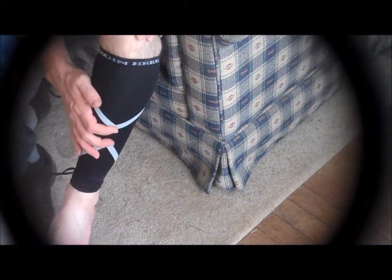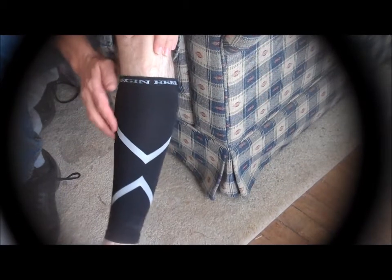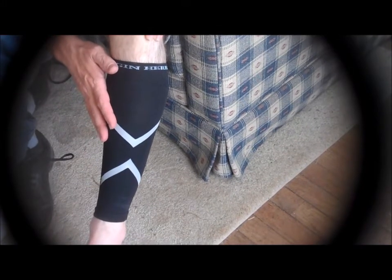It helps with your calf muscles. It's supposed to help prevent shin splints when you're running and things. These actually have a reflective stripe on them that will help if you go out running — it's an added safety feature.